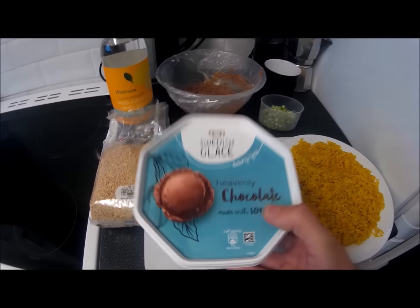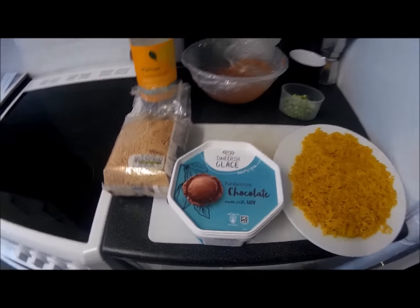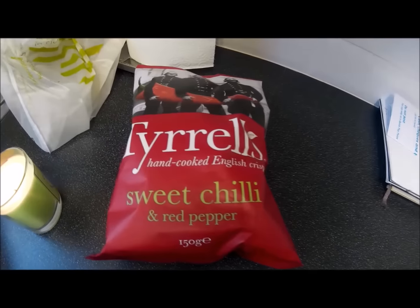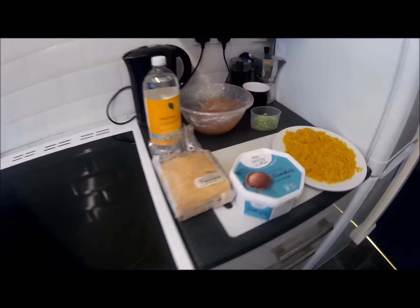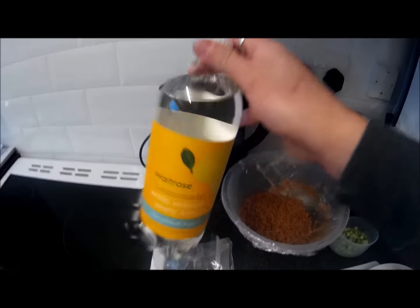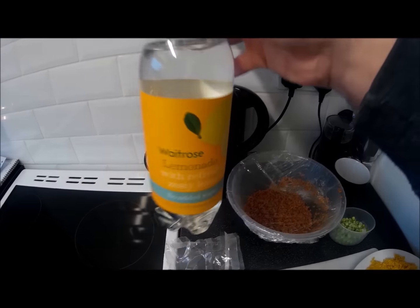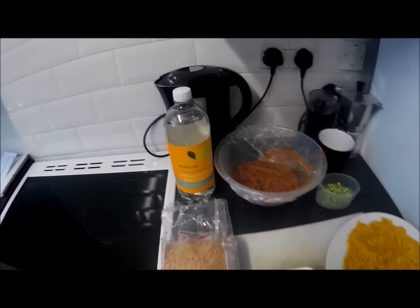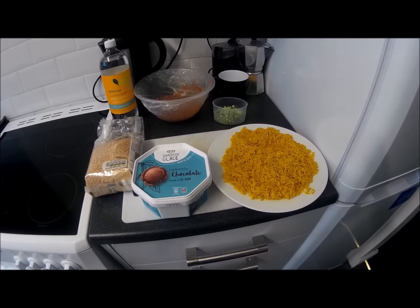It's got a consistency — as it starts to defrost ever so slightly — a bit like a mousse, but it's just fantastic. I also bought sweet chilli and red pepper Tyrrells while I was out to have this evening, and this Waitrose lemonade which has actual zesty lemon in it — it's the nicest lemonade. Anyway, I'm going to go cook my stir-fry and I'll show you how it's done.